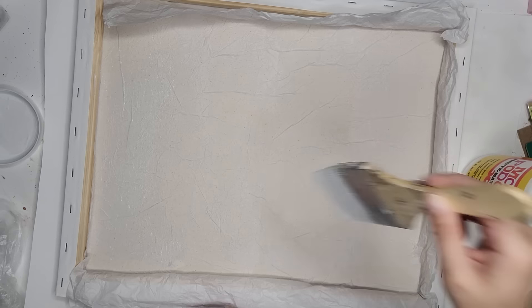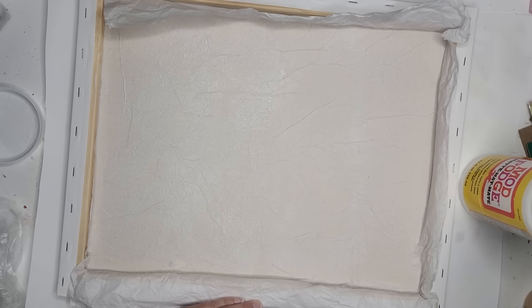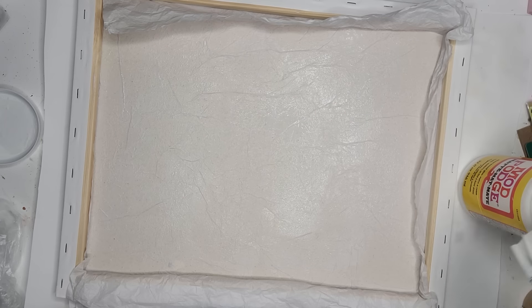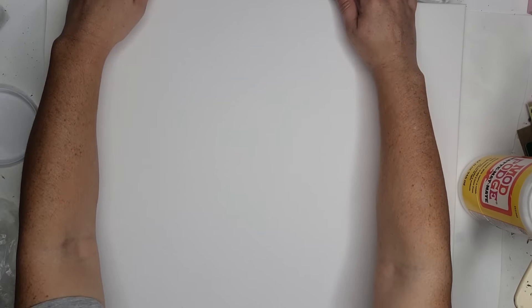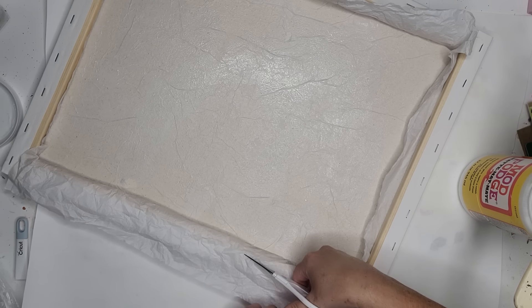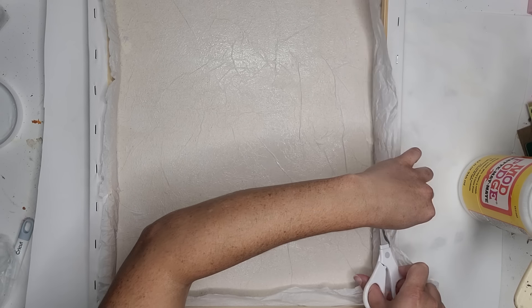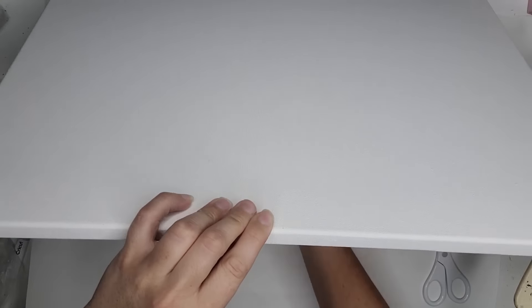Once you have that down, you are going to do another layer on top. This is going to really secure it and make sure it sticks to the canvas. I like to do the underside first because while it dries you can still be working on the top. Make sure you get all the corners and edges, cut away the excess so nothing sticks out over the edges. I will be Mod Podging the other side and the edges as well, and I don't want them sticking to each other.